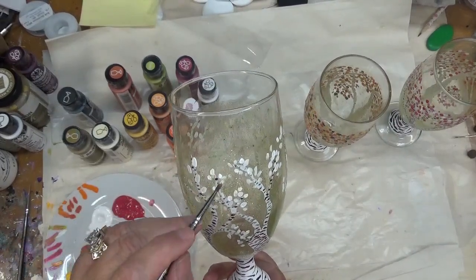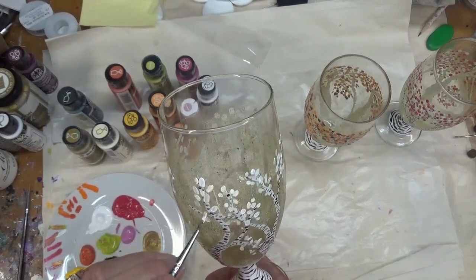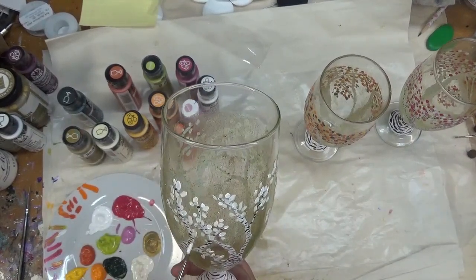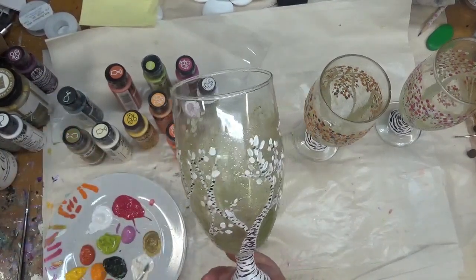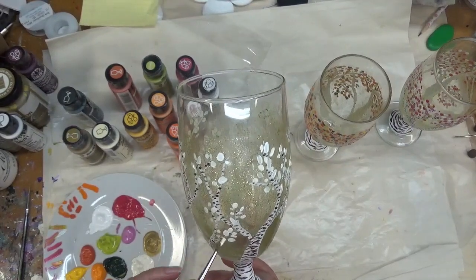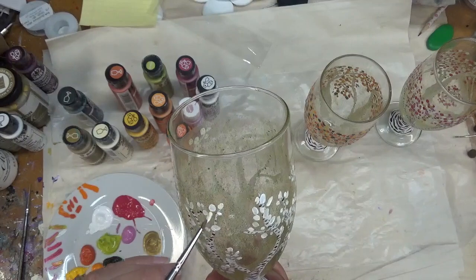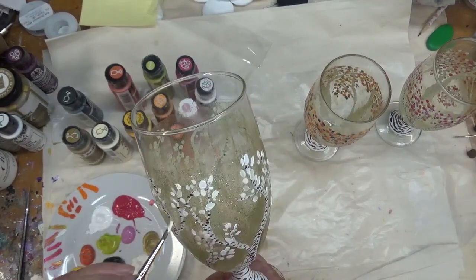I'm just going to keep tap tapping them in. I think I got a little bit of orange on this one — that's okay. It's so pretty. These make me happy.